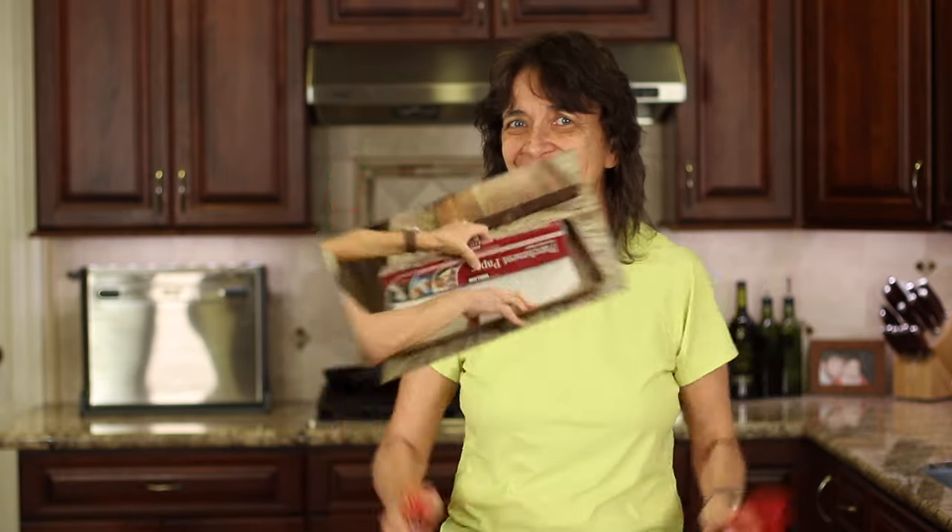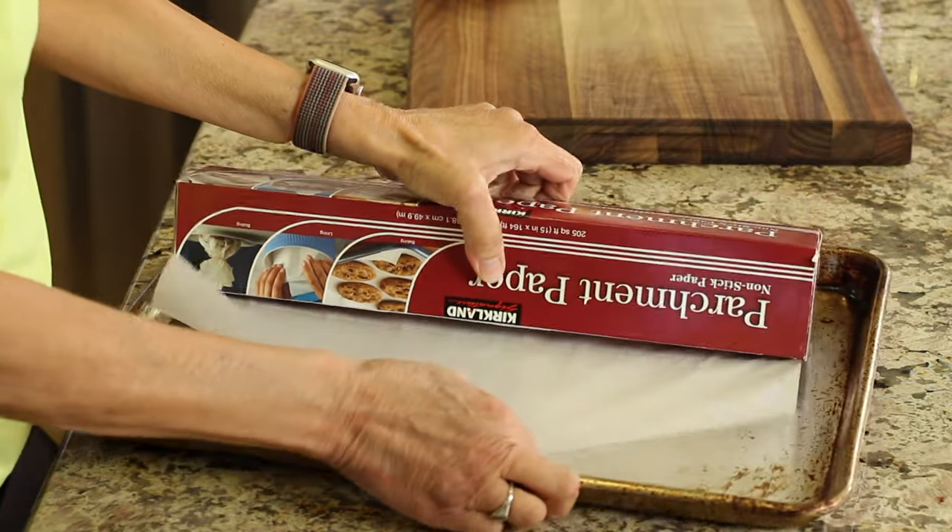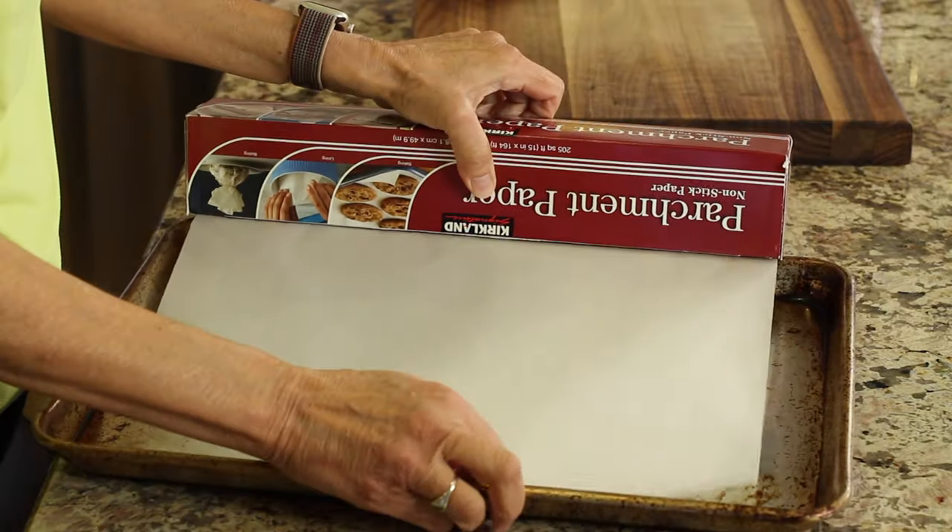What did the linguine say to the spaghetti squash? Im-pasta! We're going to start our recipe by roasting our spaghetti squash.